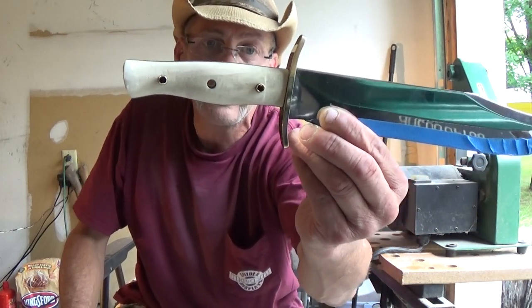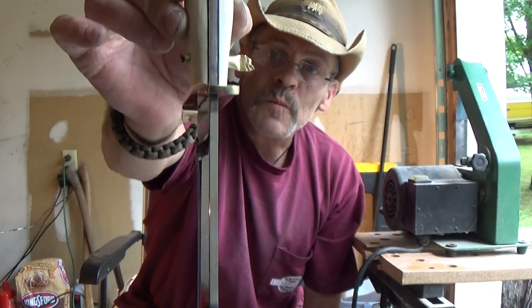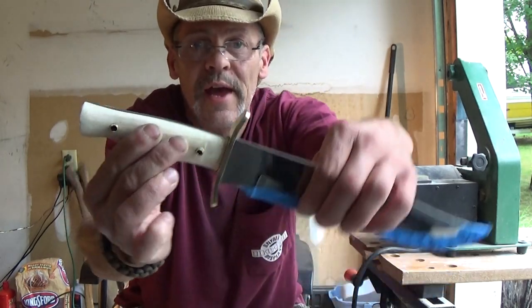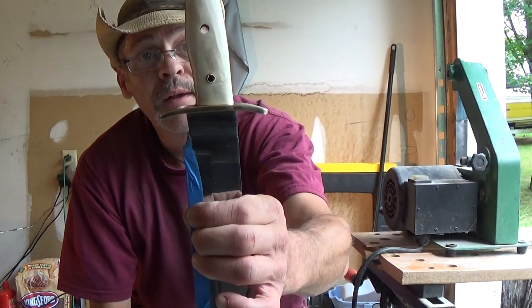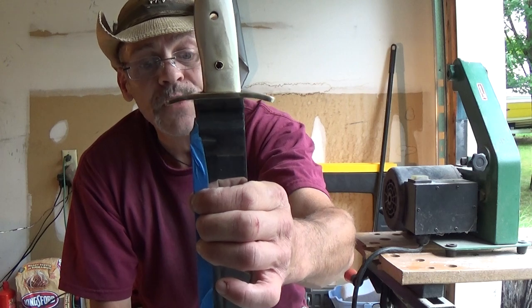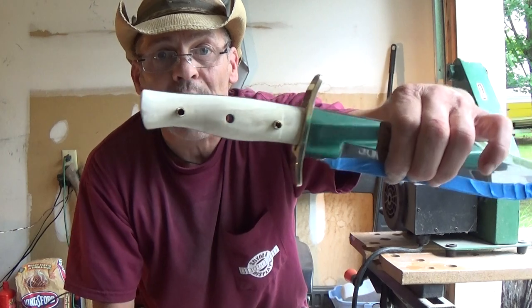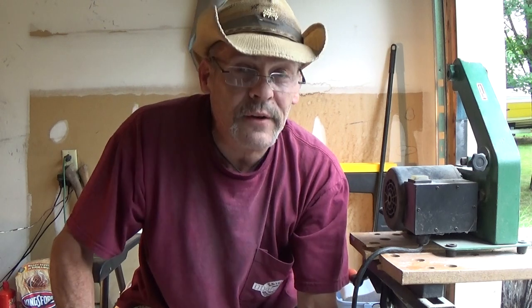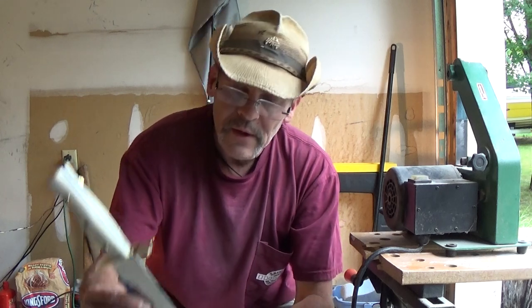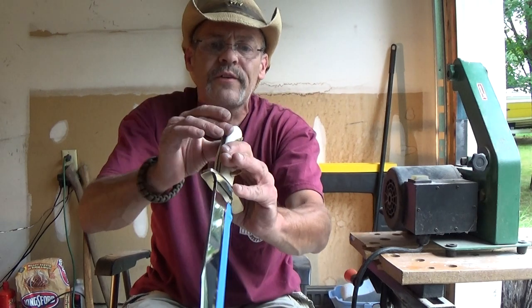I'm starting to think, since I'm using the black liners and I'm going to be using a black and brass mosaic pin, I think I'm going to go with the midnight black for the leather sheath. I'll dye it midnight black, which is actually a really super deep purple — it kind of looks like black, but there are little highlights of almost like an eggplant color. I think that would be really nice on this. Let me know what you think.